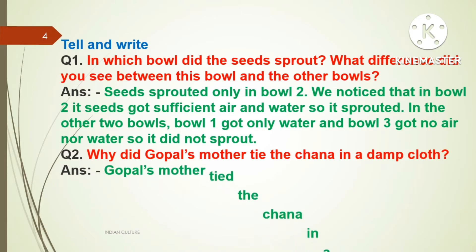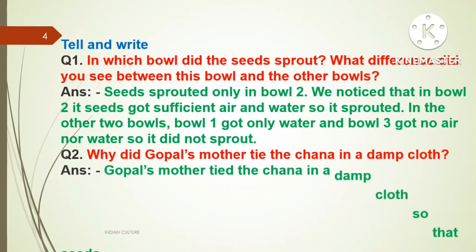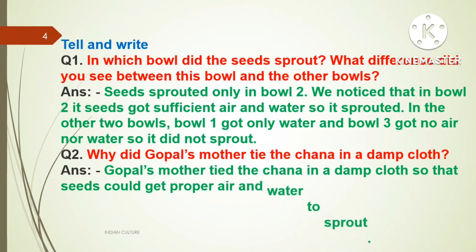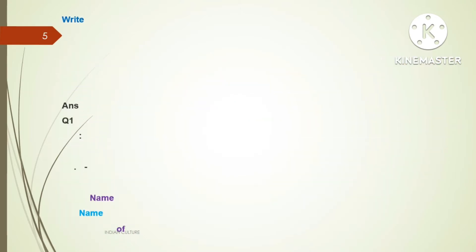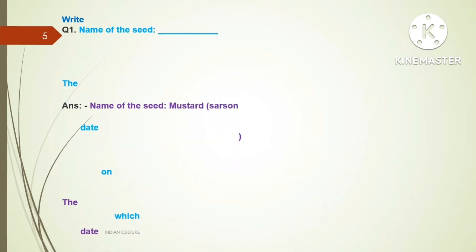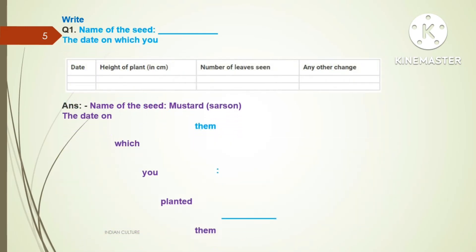Question number two: Why did Gopal's mother tie the chana in a damp cloth? Answer: Gopal's mother tied the chana in a damp cloth so that the seeds could get proper air and water to sprout.